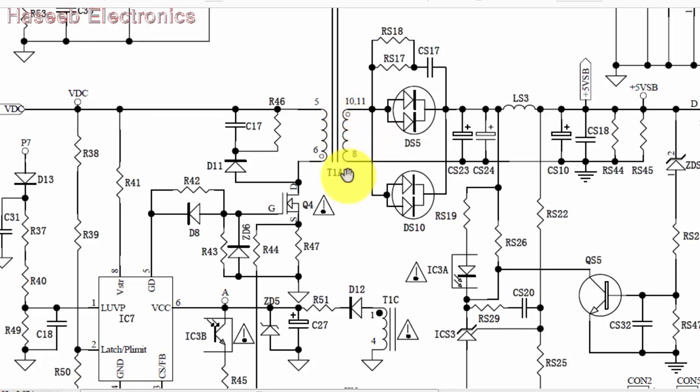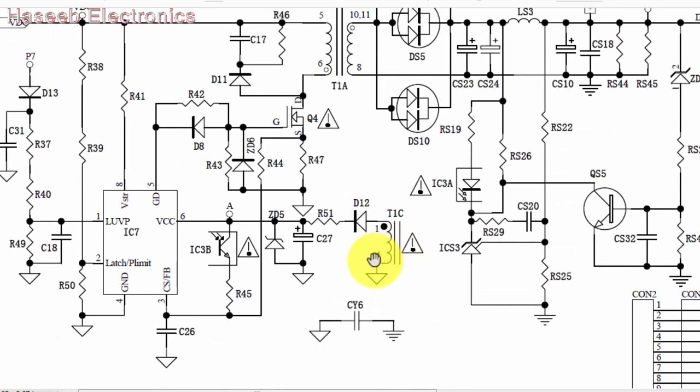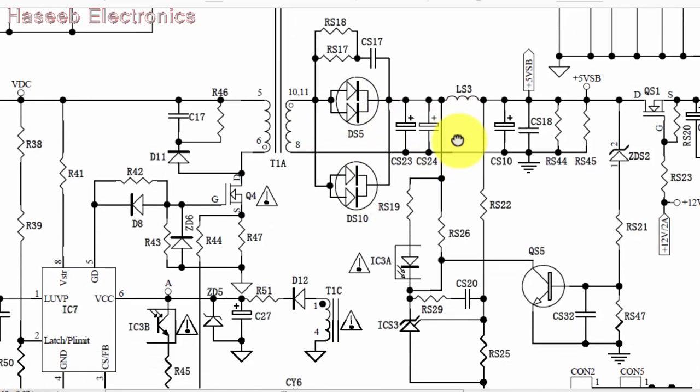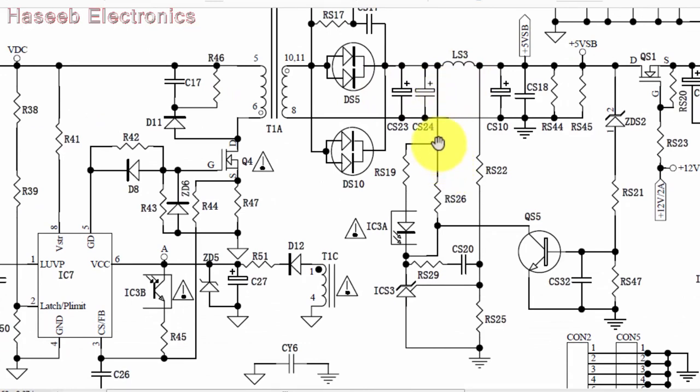This IC will start switching at a specific voltage level. It will start pulses at pin 5 and switch the MOSFET. When the MOSFET switches, current flows from ground through R47 shunt resistance, the MOSFET, primary winding, and VDC. This builds a magnetic field in the primary and induces switched voltage in the secondary. The transformer has one primary, one secondary, and two auxiliary windings. The first auxiliary winding generates VCC voltage, rectified through D12, charging C27, and providing voltage at pin 6. On the secondary side, rectifiers DS5 and DS10 rectify the voltage. Inductor LS3 smooths the voltage, and there is a current-limiting resistor for the optocoupler.